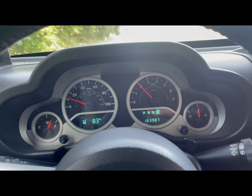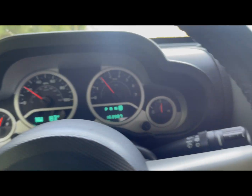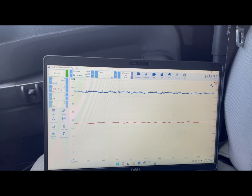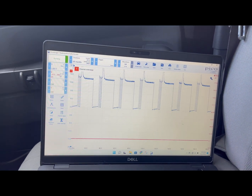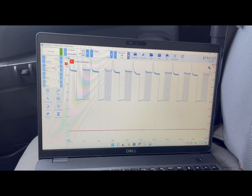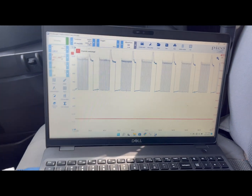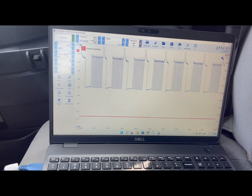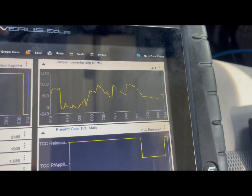We're going to slowly accelerate to 40-50 miles an hour. What I'm looking for is that blue trace to drop down, as well as that red trace. That red trace is the computer commanding the LR solenoid to be locked. But as you can see, we still got a lot of slip.